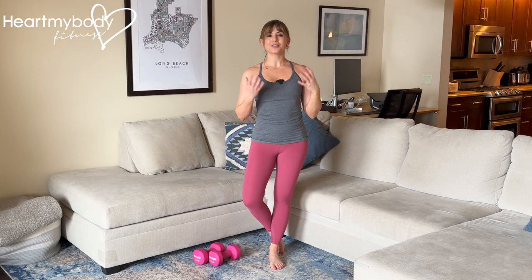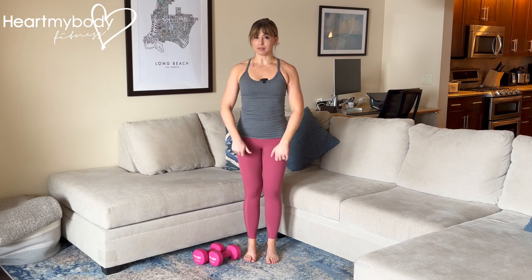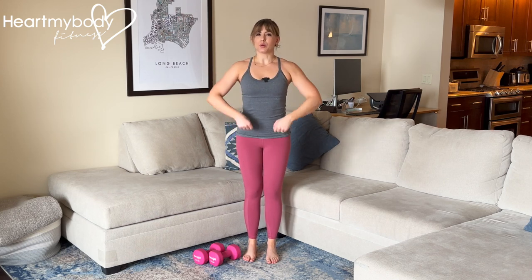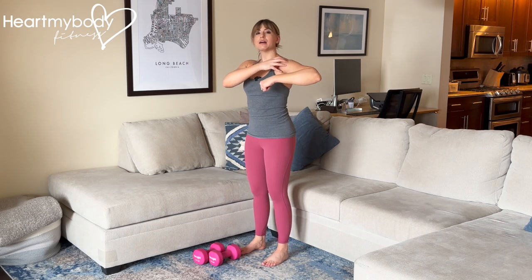The dumbbell high pull targets our shoulders and muscles in our back, and looks similar to a move you might have seen before: the upright row. However, with the upright row, where we're pulling straight up and down in front of us, our shoulders are in internal rotation, which can be uncomfortable.